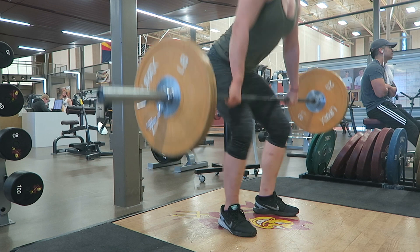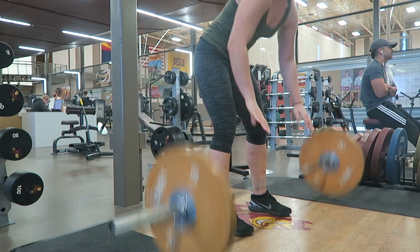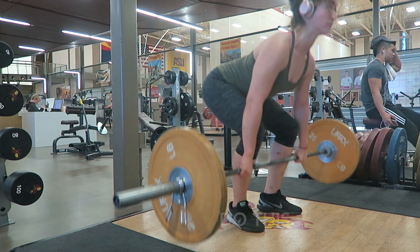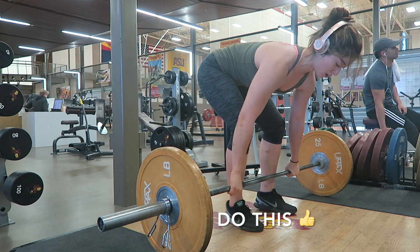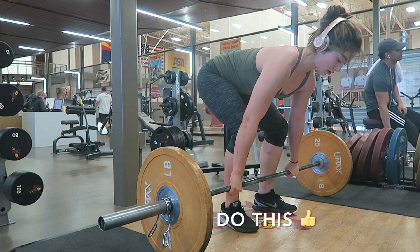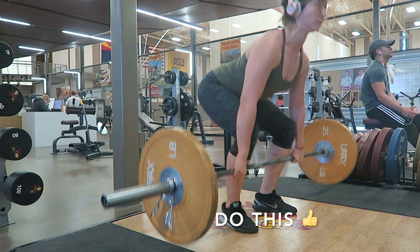A lot of beginners tend to jump with the barbell. Doing this will waste energy and cause you to disconnect with the bar. Instead of jumping, you want to think about extending just enough to propel the bar upwards. Then think about whipping your elbows underneath and getting under the bar as fast as possible.